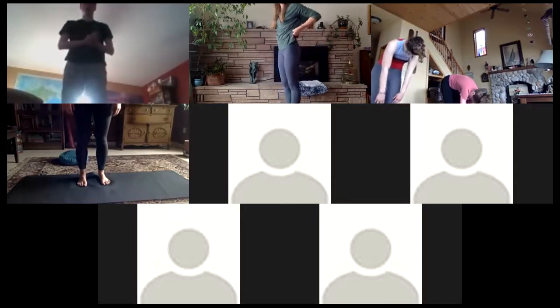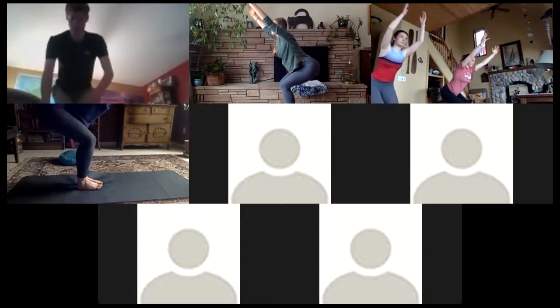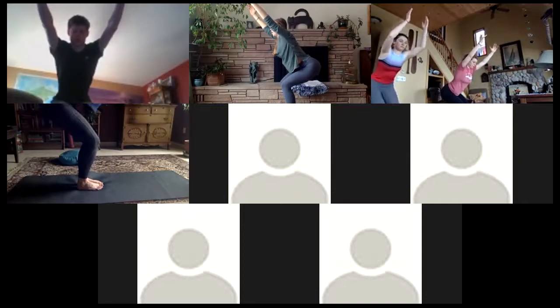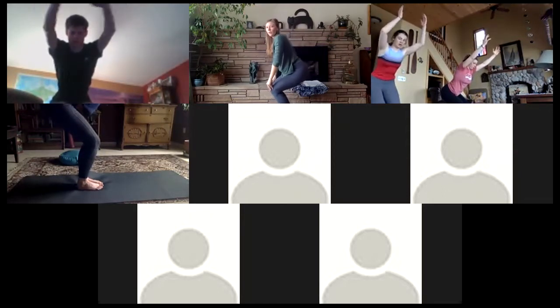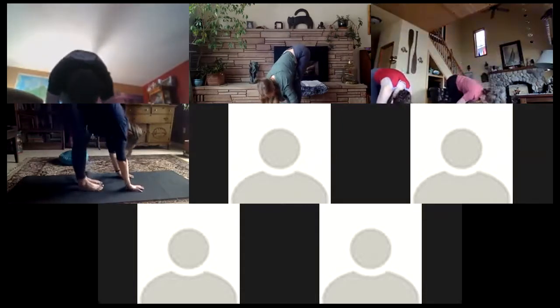We're going to make our way into chair pose. Standing in tadasana, inhale to lift the arms up, sending those hips back. If that's really intense we can always bring the palms to center. Sitting back as if you're sitting in a chair, engaging the core — we're going to hold for three breaths. Feel that deep inhalation still expanding in the lower belly. As you exhale, hear that ujjayi breath. Make sure your knees are all the way over your toes — you can still see your toes.